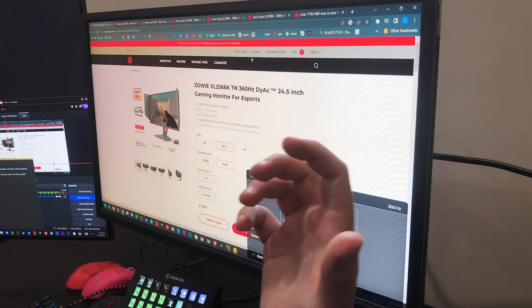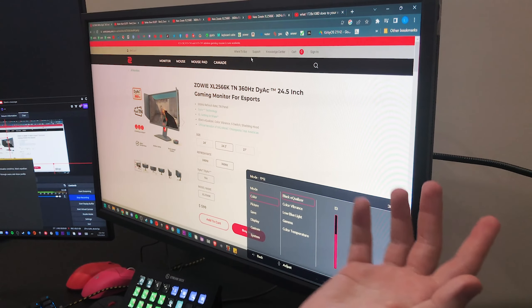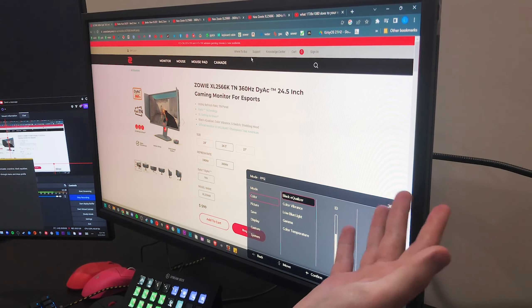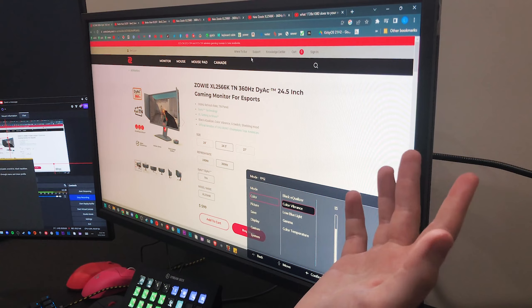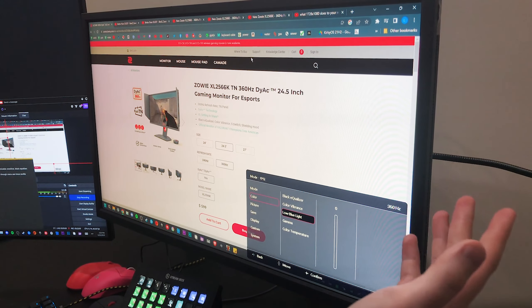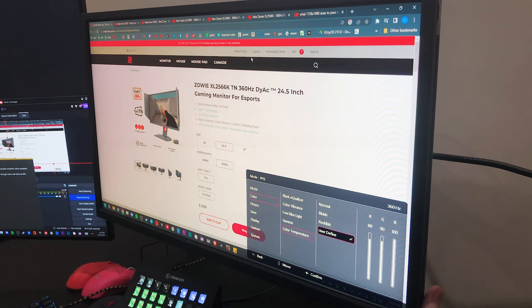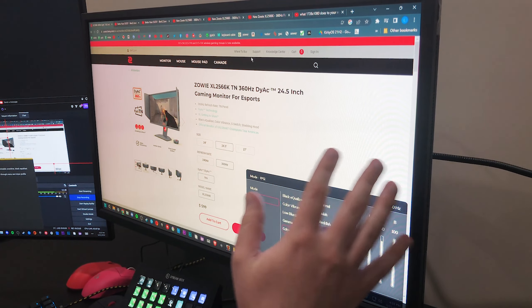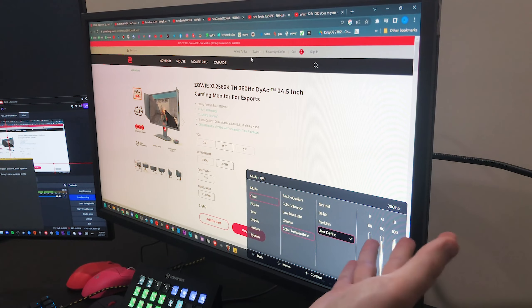For the black equalizer, it really brightens up those shadows in game. I keep mine on 13 — you get a pretty good boost in the shadows but it doesn't make your game look too washed out, which can be a problem if you go too high. The way Zowie does their black equalizer compared to other monitors looks so much better; on my Acer 390Hz it would brighten the shadows but also look very washed out and ugly. For color vibrance, I keep mine on 15 when I'm playing and 10 for desktop browsing. For low blue light, I keep this on zero, but you can go up to about three or four before you notice a difference in colors. For gamma, I keep mine set to three. For color temperature, I struggled with this for a long time coming from an IPS panel, but after a lot of testing my red is set to 88, green is 90, and blue is 100.